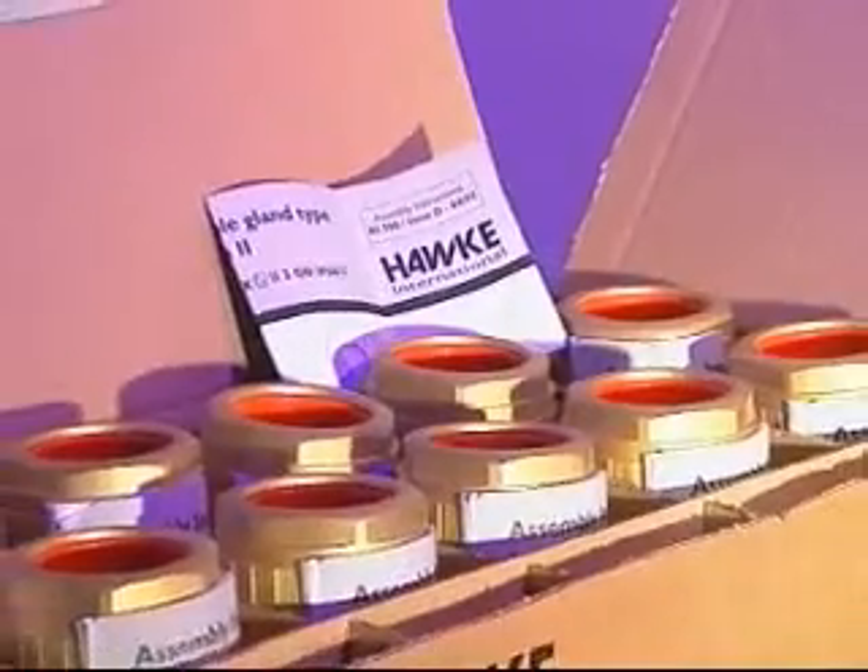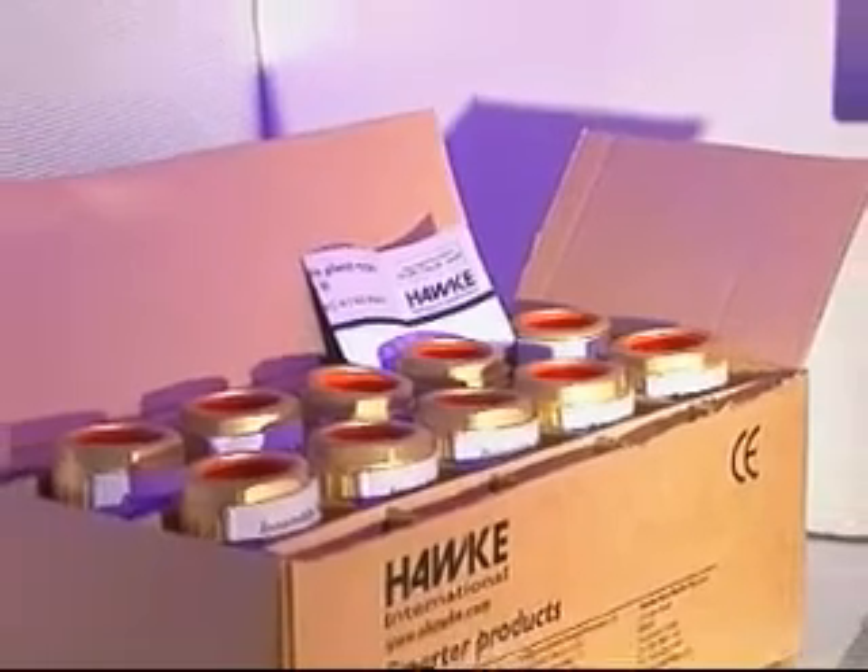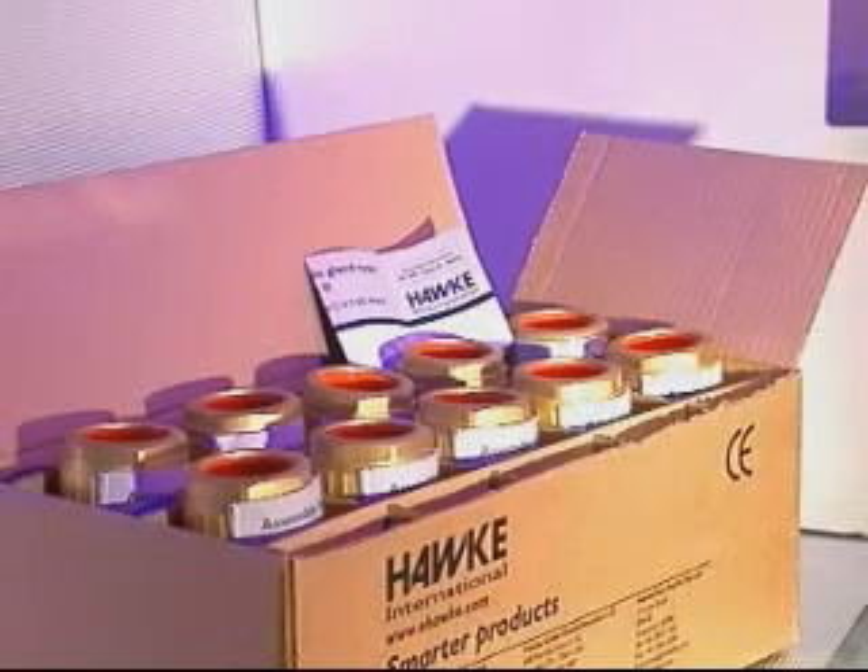Assembly instructions are supplied with each cable gland. Please refer to these for further instructions on cable preparation and insulation.